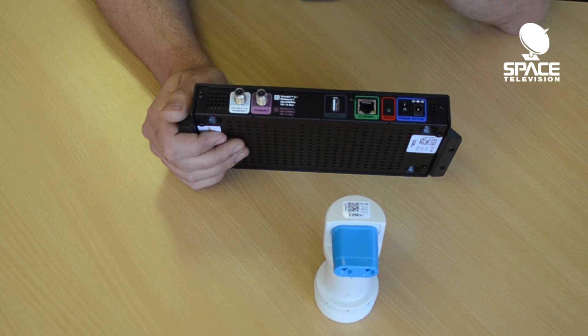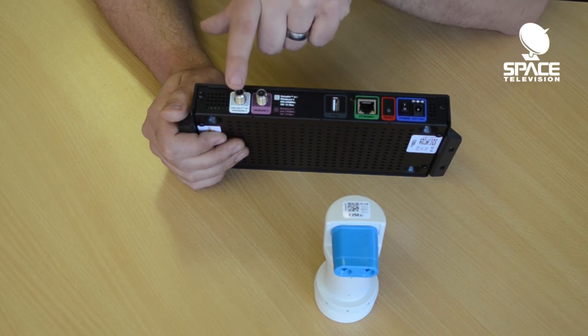If you're choosing to use a SAT-CR port, it must go in from the smart LNB through to the SAT-CR.